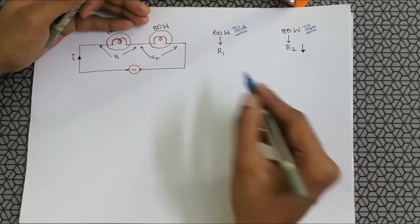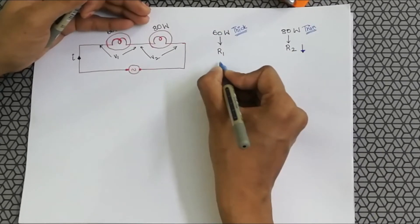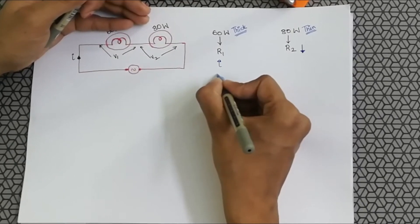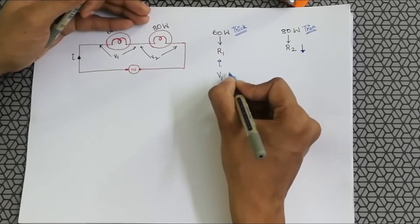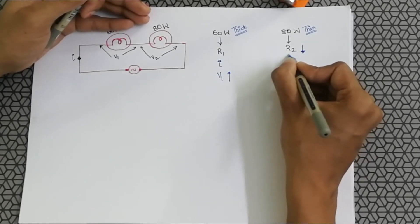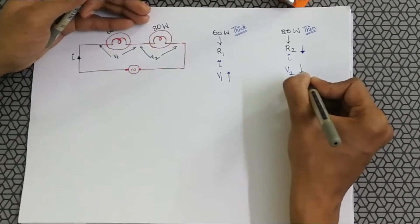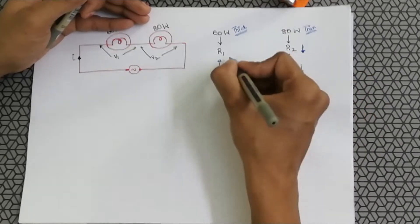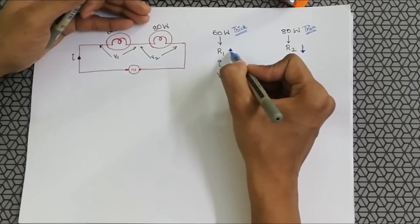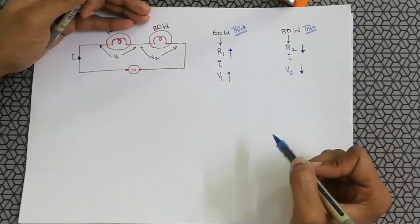When both are connected in series, the current passing through the 60 watt bulb is I and the voltage V1 is more. The current passing through the 80 watt bulb is also I, but the voltage V2 is less because of the lower resistance. Since the 60 watt filament is thicker, it has a higher resistance, and therefore a higher voltage across it.